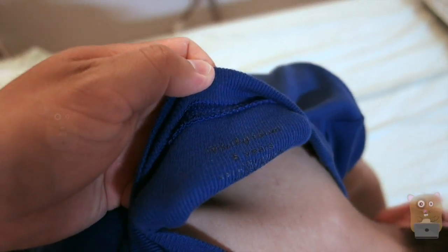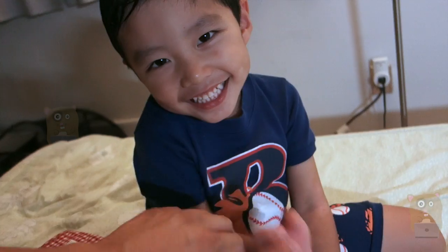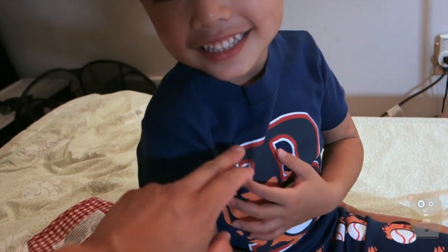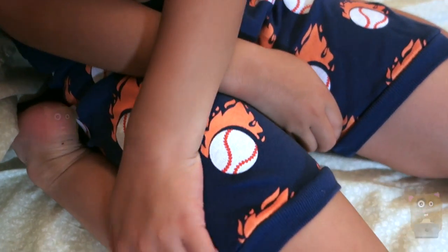This was also tumble dried on low. I can't show the tag because it's too dark. But as for the print, I'm not sure how they applied it, but even after drying I don't see any cracks or crinkles. The logo still looks nice, and the same goes for the baseball logo on the shorts too.